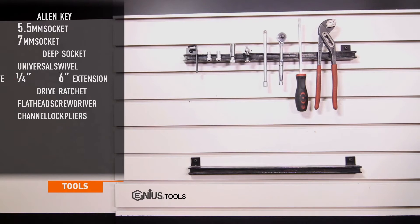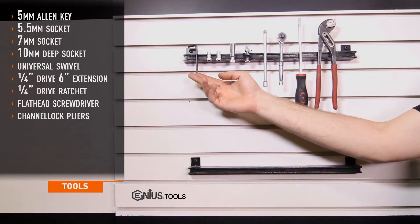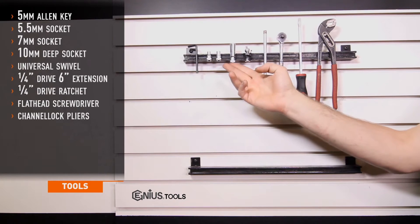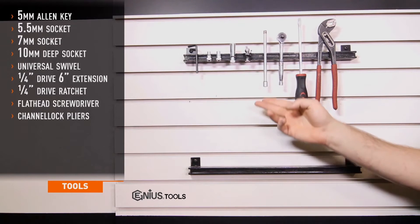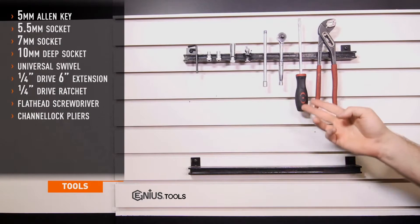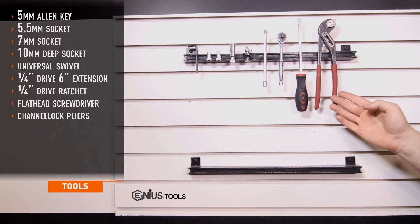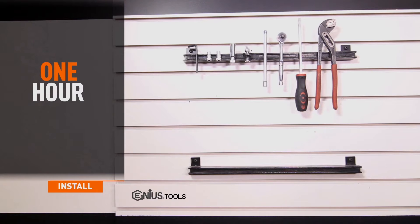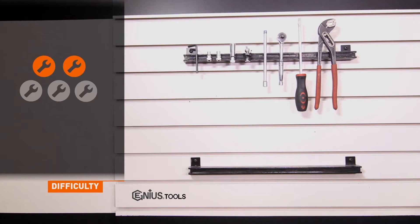Tools needed for install include a 5mm Allen key, 5.5 and 7mm sockets, 10mm deep socket, universal swivel, quarter drive 6 inch extension, quarter drive ratchet, flat head screwdriver, and channel lock pliers. Install time for both pipes is about 1 hour and install difficulty is a 2 out of 5.